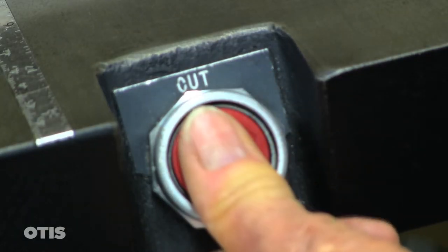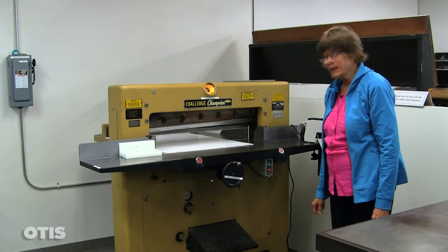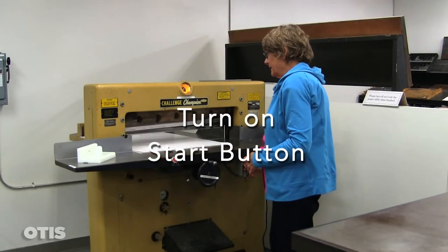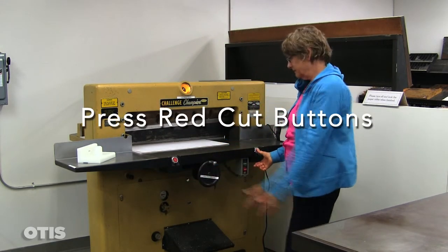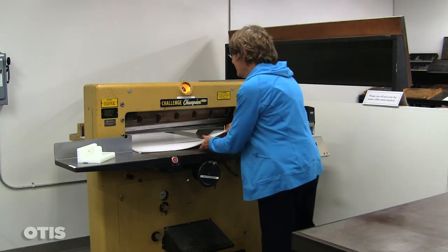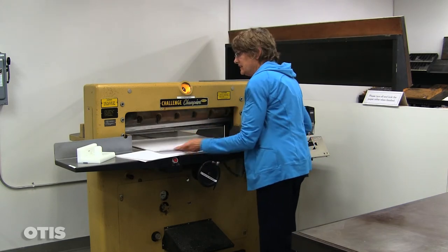And my left thumb on this red button. Push — the blade comes down and cuts. Then I release and turn the stop button on immediately. We can now use the hand gauge to pull it out, unlocking the hand gauge and bringing the paper forward. And that's our first cut.